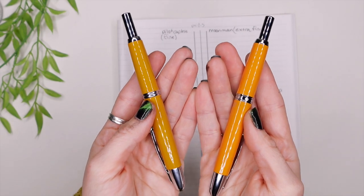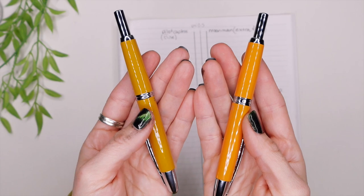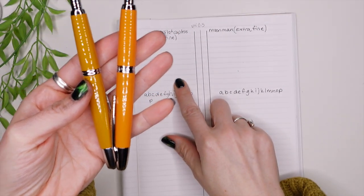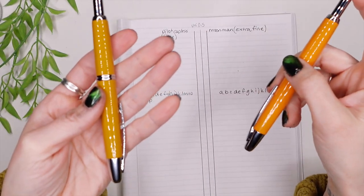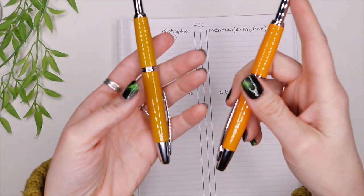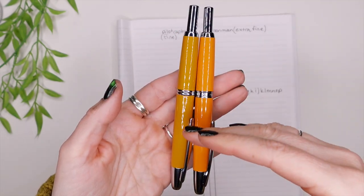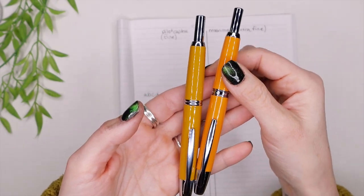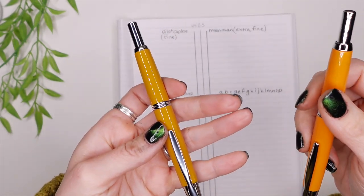In conclusion, if I had a hundred bucks to spend on stationery supplies, I would get the Pilot Capless — because I like a finer nib. If line thickness didn't matter to me, I'd go with the Moon Man. If you're on a budget, I would go with the Moon Man because they're pretty much the same pen. The only real differences I can see are the colors and the mechanics. I'm actually going to get myself a purple Moon Man and use a medium nib as a header pen, and use the Capless for text since it's finer.